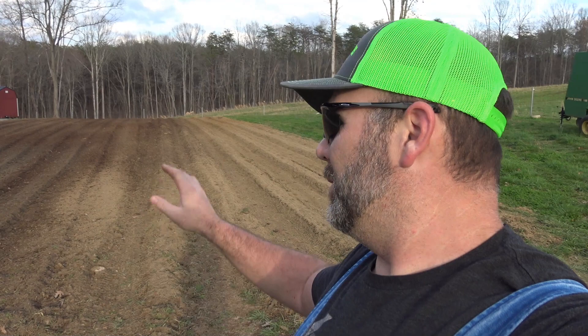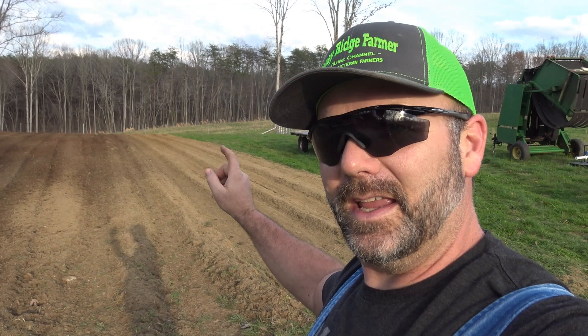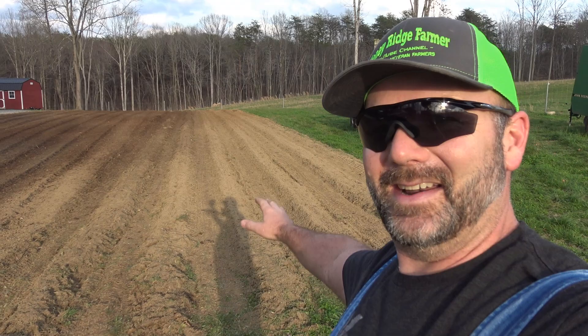Hey there folks, this is Josh, Stoney Ridge Farmer. Welcome back to the farm. It's another beautiful day here in the foothills of the Blue Ridge Mountains and I'm working on the garden spot. If you tuned in to the last video, we tilled up this garden spot - I'll post a link to that at the very end. What we're going to be doing is taking smooth ground like this that we've already tilled and we're going to hit it with a row bedder. You can see right here these are the rows - the sun's about to go down so we got to get busy.